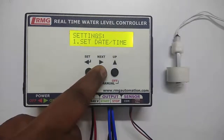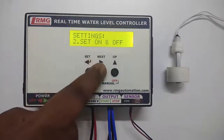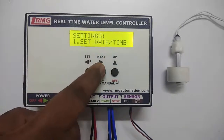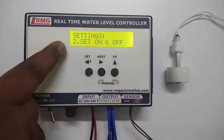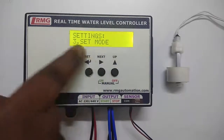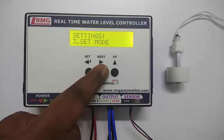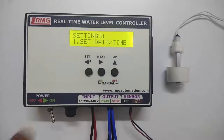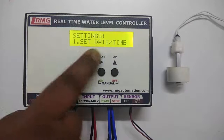You can use the next key to see the subsequent menus. The first menu is for setting the date and time. The second menu is for setting the motor on and motor off time. The third one is for setting the mode — auto mode or manual mode. The fourth one is for changing the password.